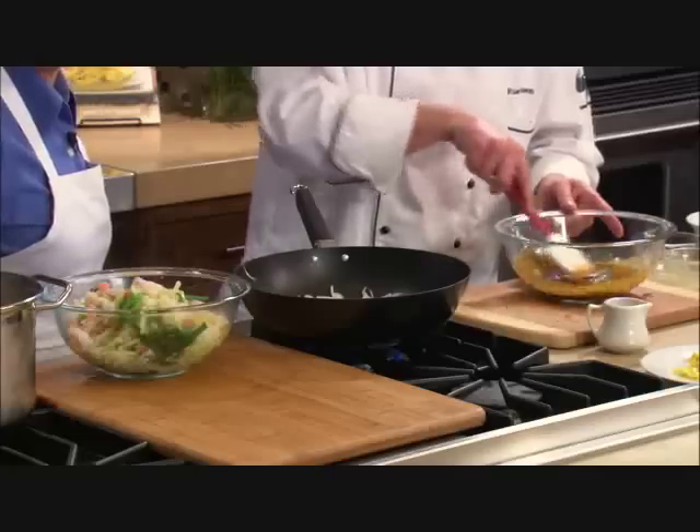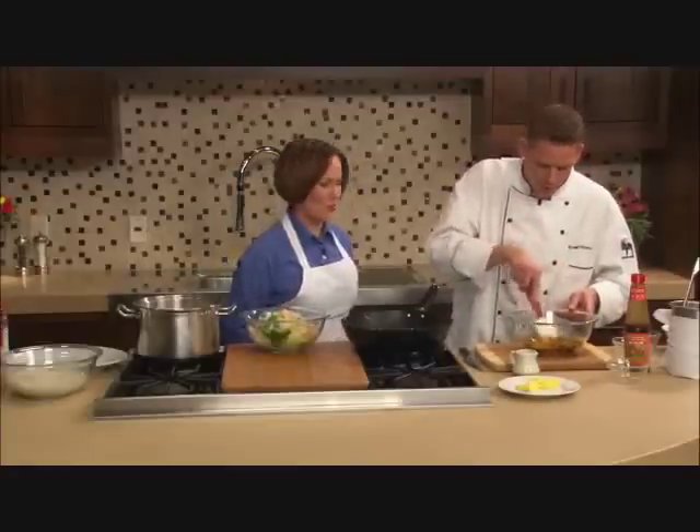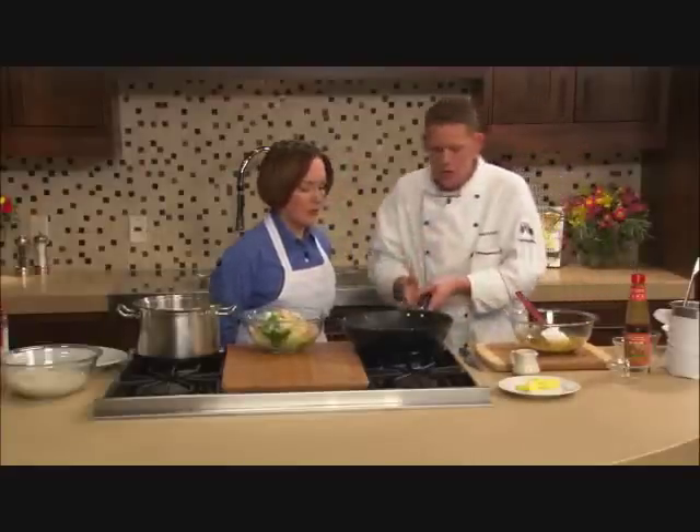We've used that in other recipes this season too, so if you have it in your pantry there are a couple of ways to use it. Curried cauliflower soup is a great one. So I'm just going to give these onions a quick toss now.